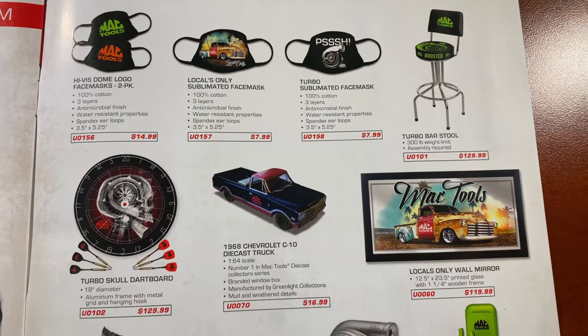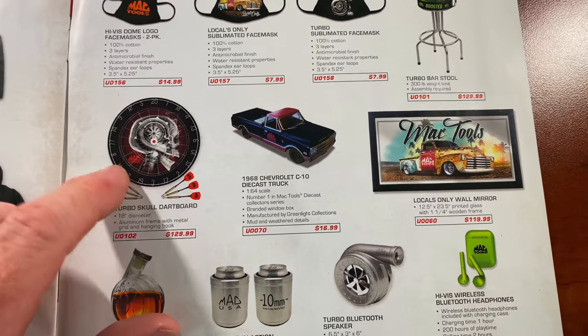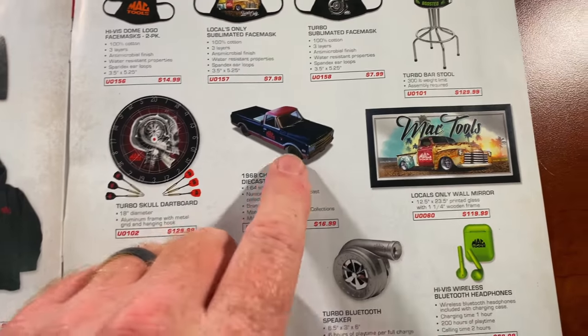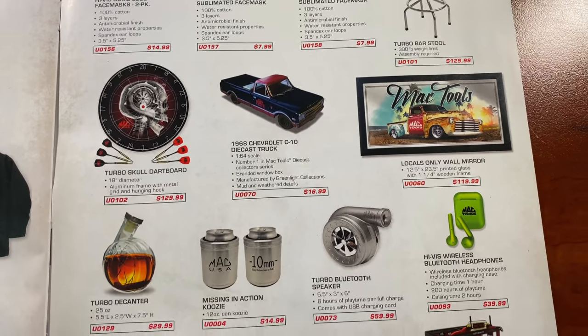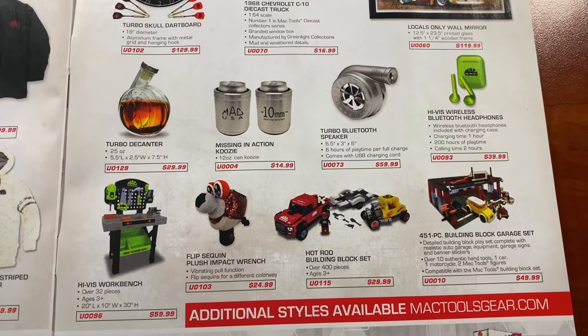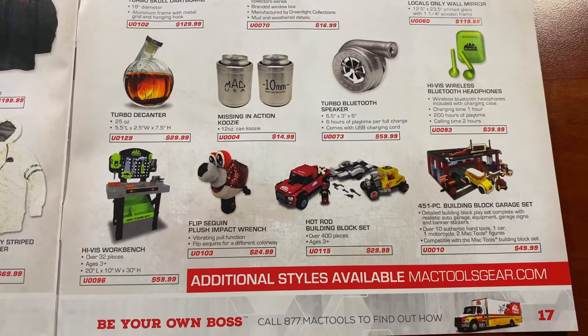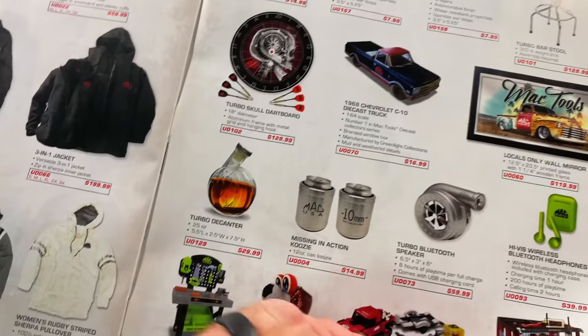The turbo bar stool is pretty cool at $129.99. I have the dartboard kit — super cool — and I have the truck, it's really awesome. If you want to get your kiddos some toys for Christmas, there are a couple for you to take a gander at. Pick those up from your Mac guy.